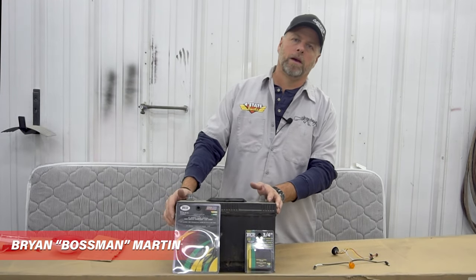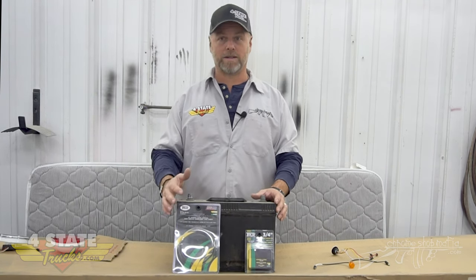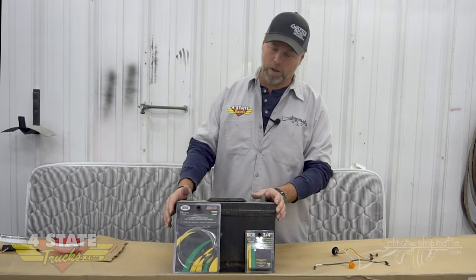Hey gang, Brian Martin, the boss man here at Four State Trucks in Joplin. I wanted to go over the dual revolution lights by the folks at Trucklite — it's probably one of the hottest topics in aftermarket truck accessories of the last five or six years. All of our lights traditionally have been amber going forward, red facing backward, and white backup lights on the tail end of the truck. Trucklite came out with the dual revolution series.